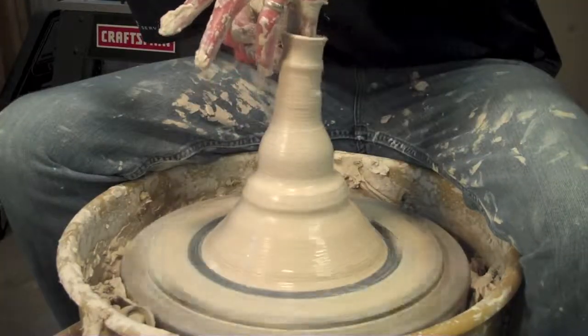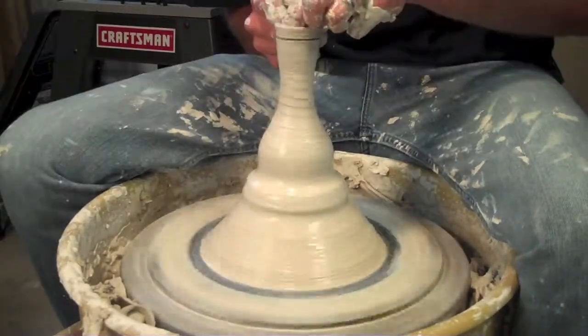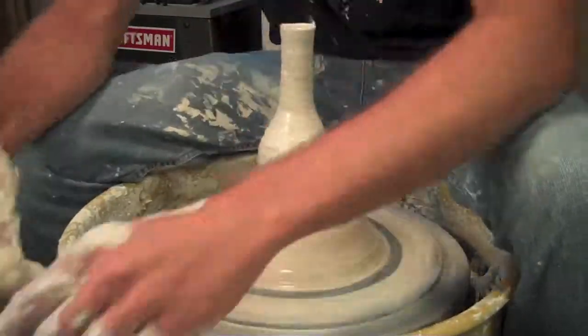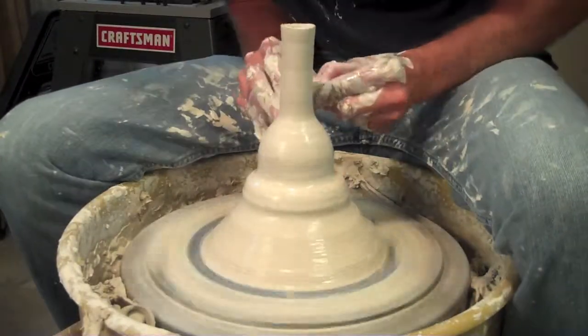So the top right now is really wobbly. It gets really thin, and you have to really compress and try to keep it tight. Otherwise, it'll go a little bit wonky on you. So if you start seeing it start to twist on you, just ease off, compress it in with that rib tool, and then come back and work it again.